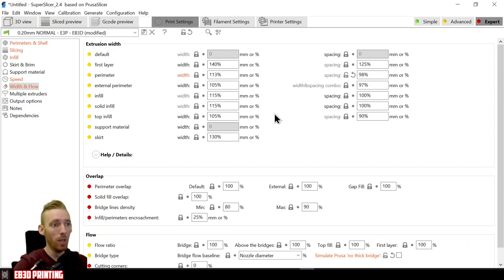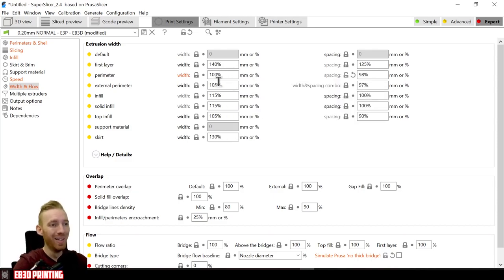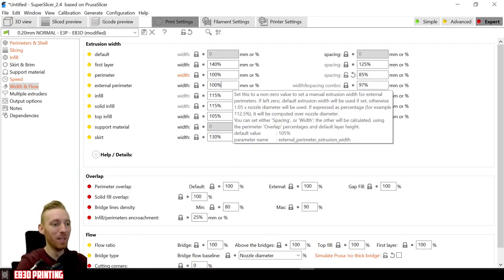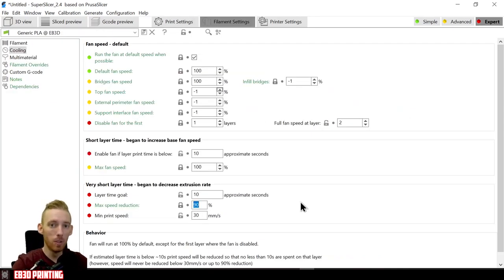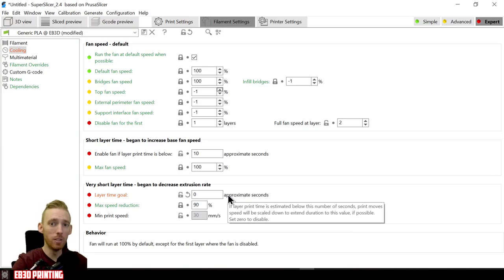In Cura, the perimeter extrusion width would be 0.4mm. In Super Slicer, change perimeter to 100% and external perimeter to 100%. The last setting is layer time goal — we want to ensure 100mm/s speed throughout the print, so disable it by entering 0, preventing the printhead from slowing down during the tuning tower. That should cover all the slicer setting changes needed.